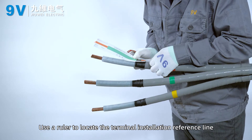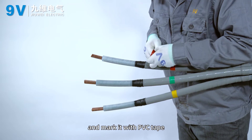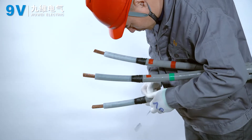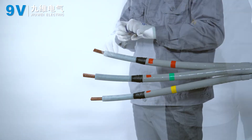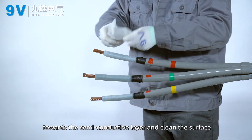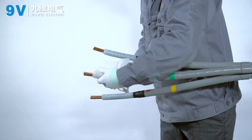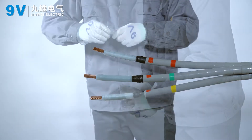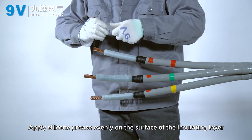Use a ruler to locate the terminal installation reference line and mark it with PVC tape. Use cleaning paper to clean the surface of the insulating layer towards the semi-conductive layer. Apply silicone grease evenly on the surface of the insulating layer.